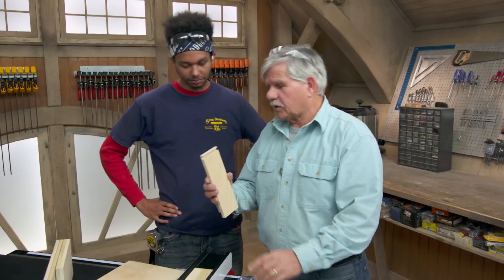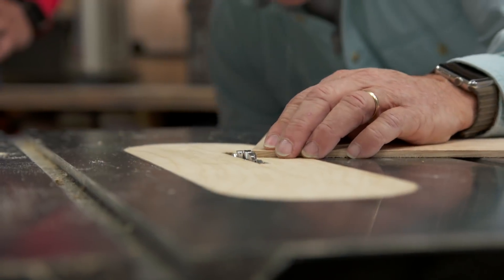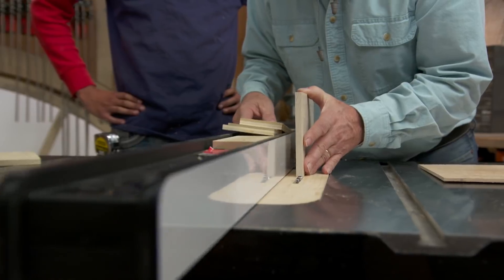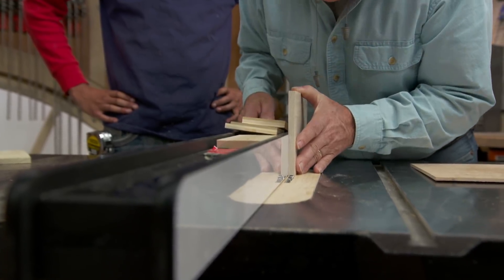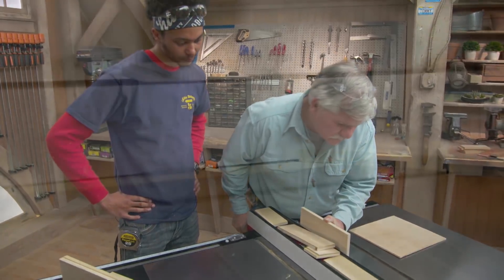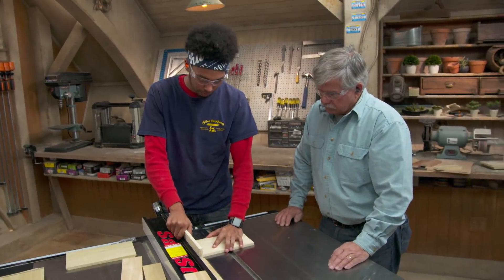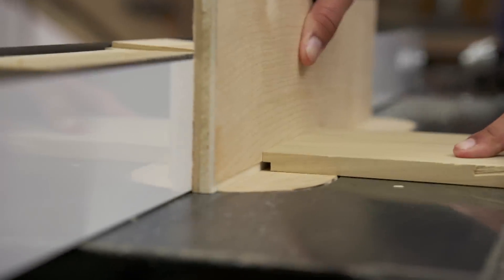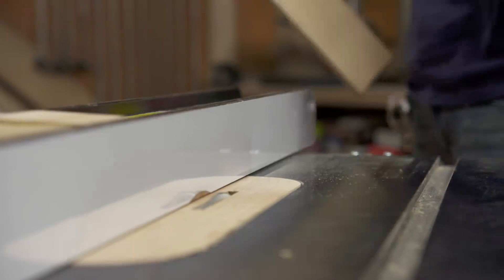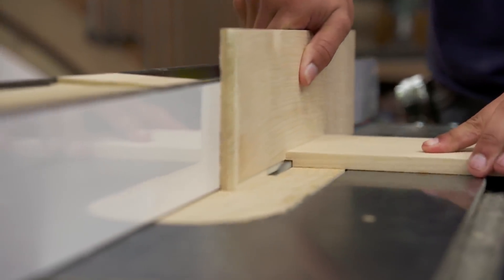Let me show you how to cut this. The first cut I want to make is this dado right here. I'll use a scrap piece of quarter-inch plywood to set the height of my dado blade, and by lining up the side to the outside edge of the blade I can set my rip fence for the location of the dado — make sure it's right and lock it in. To make the rabbet cut, we'll keep the blade height the same and adjust the rip fence, using a sacrificial piece of wood against the rip fence so I don't damage it and don't have to adjust the width of the blade.